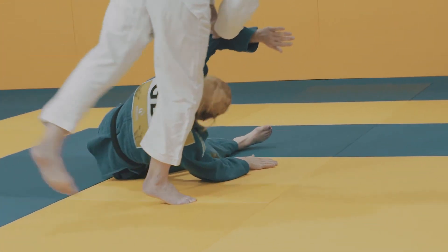These drills are just some of the examples I use to complete my RAMP warm-up. There are lots of other ways you can do this in your club. Just remember: R is for raise your heart rate and temperature, A for activation of muscles, M for mobilisation of the muscles, and P is for potentiation.